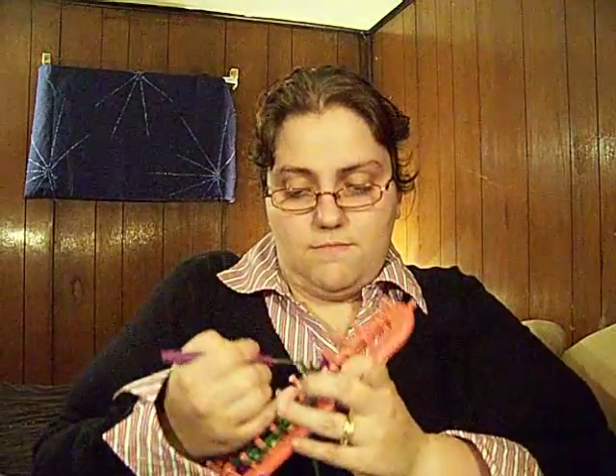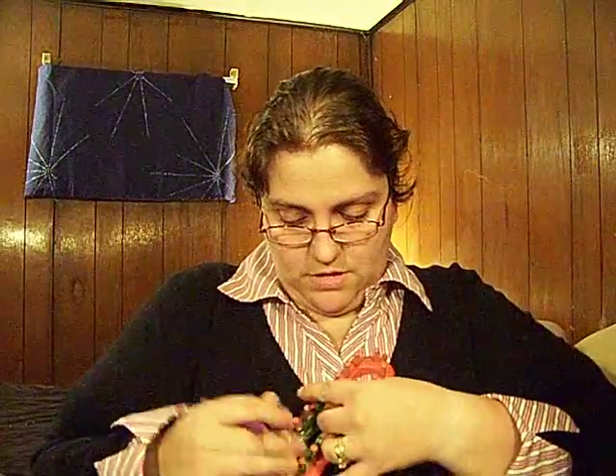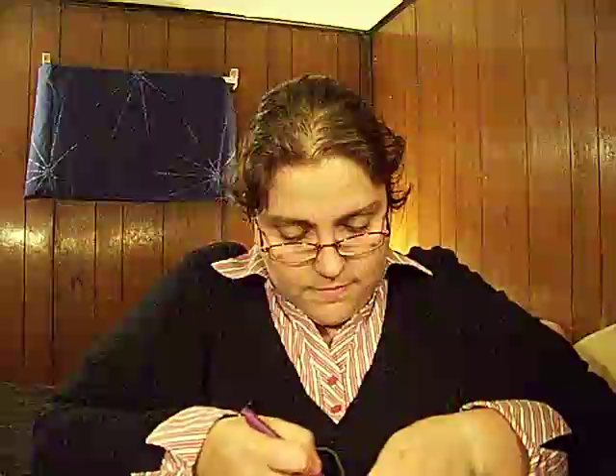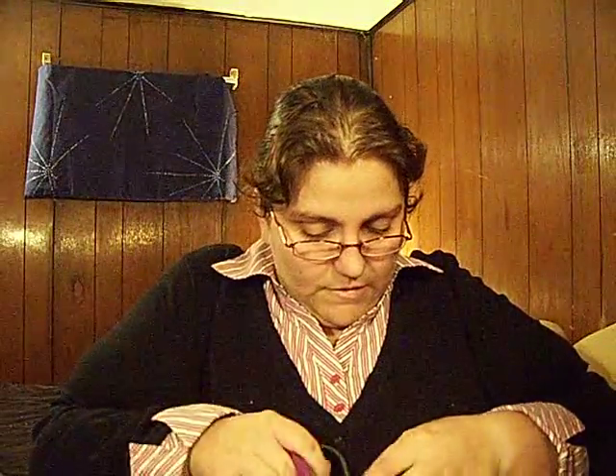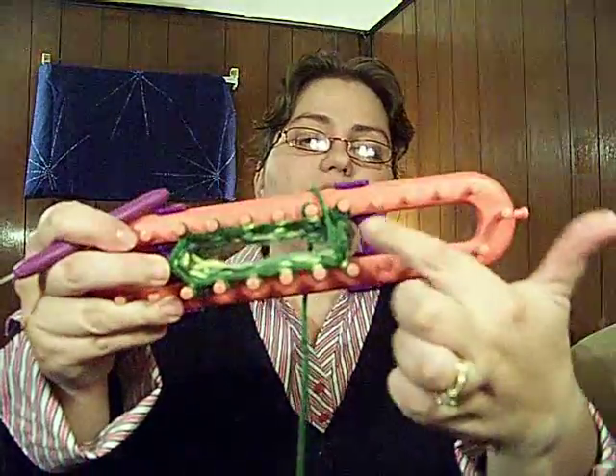So I take these two, and you may have to move one loop at a time — I've had to do that before. Sometimes the loops like to un-loop, I call it. You're taking the two loops off one of the clips — it doesn't matter really which one; I just tend to like to do the one closer to where I started. So you're going to have basically four loops. Take the bottom two over the top of that peg.